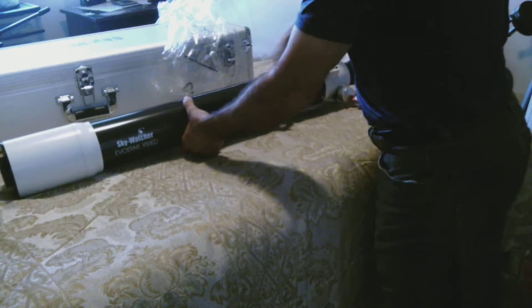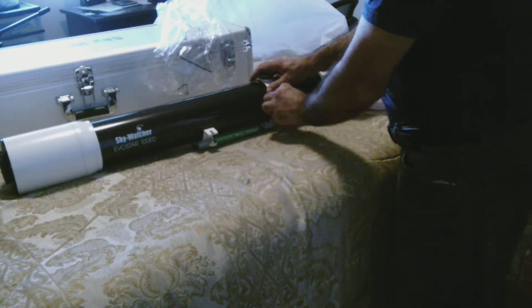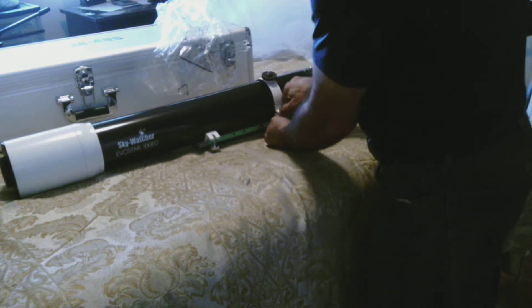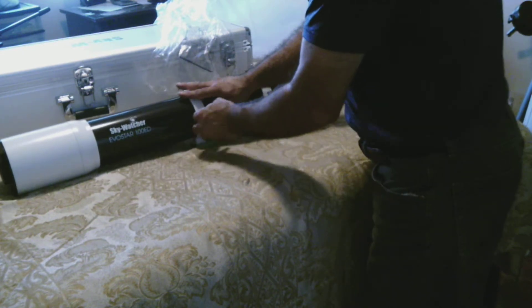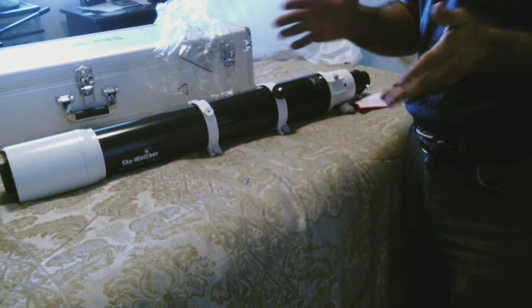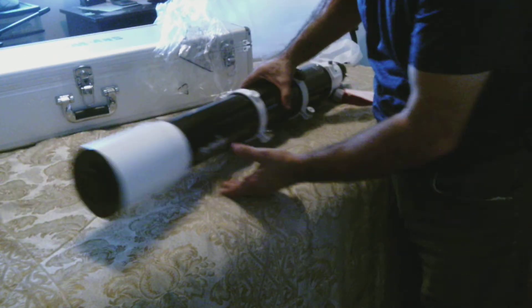APO for short just means it uses one element out of the two made of good quality glass. The previous Black Diamond model - and all the rest in this series - is actually one of the best-selling refractors out there, because it uses what they call ED53 glass, which is basically pretty much the best kind of lens element you can get.